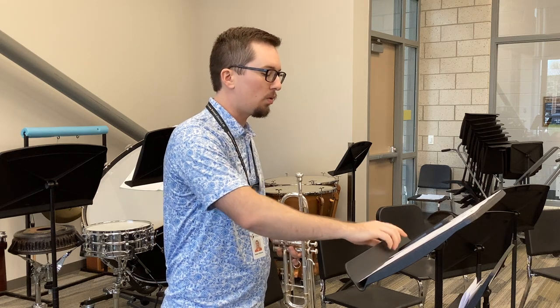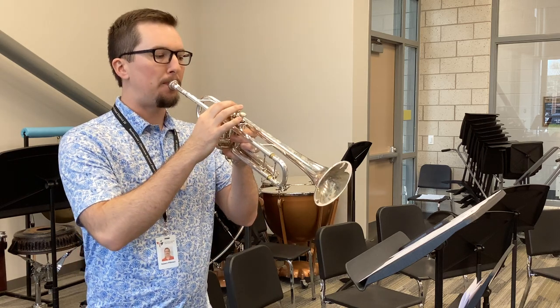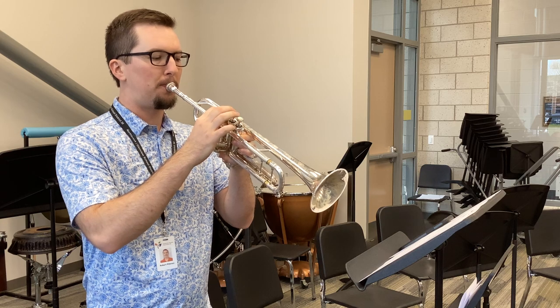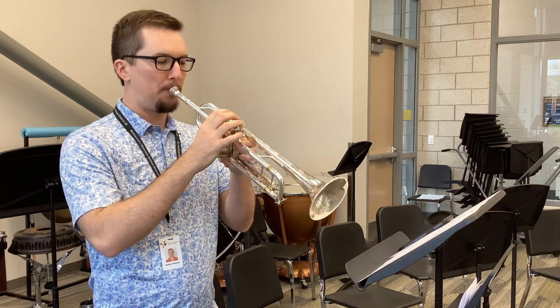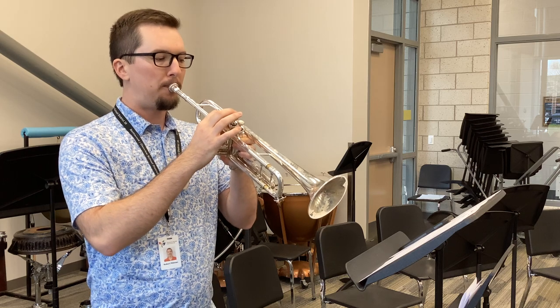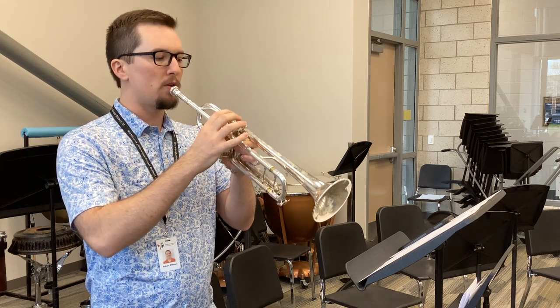Here's the beginning. One, and two, and measure one, and ready, go. Rest.